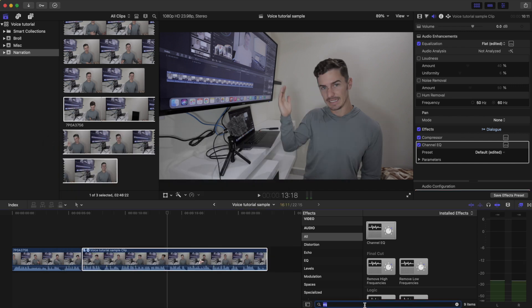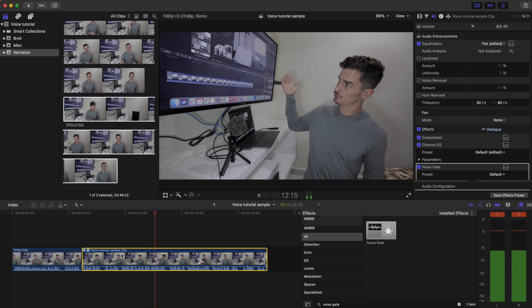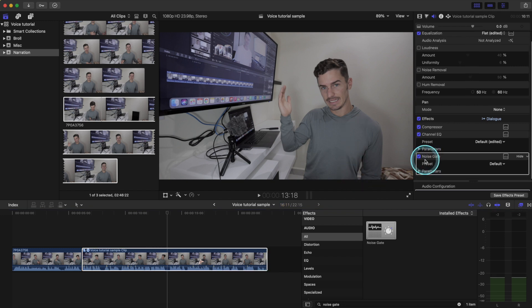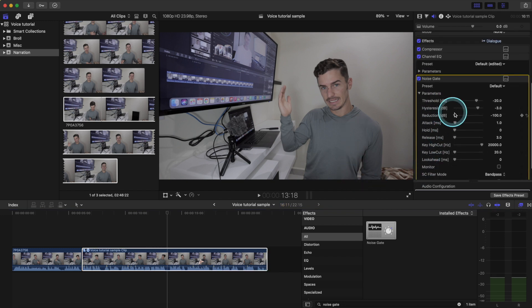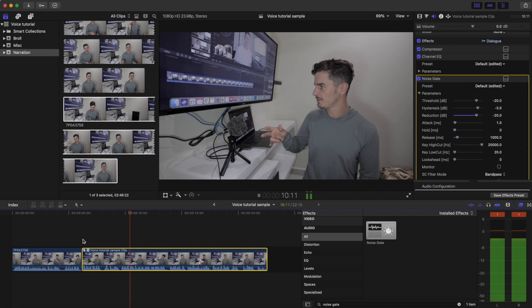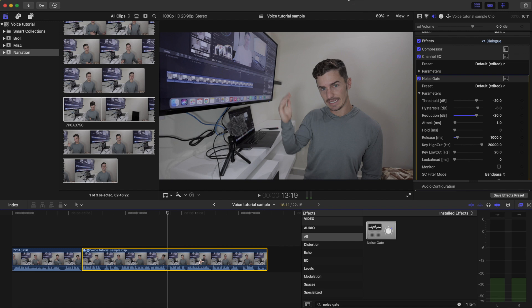Next up, we're going to head over to noise gate. Let's drag a noise gate onto our clip. The default settings are way too strong — it's removing all sound in between when I'm talking, in between speech. The way we can fix that is to go to our parameters, bring the reduction down to minus 20 instead of 100, and then also bring the release to one second or a thousand milliseconds. This will delay the speed at which the effect takes place. That sounds much better and has removed the noise from the clip.